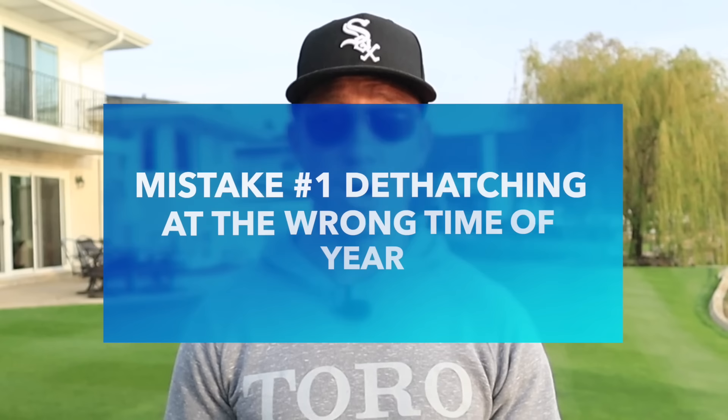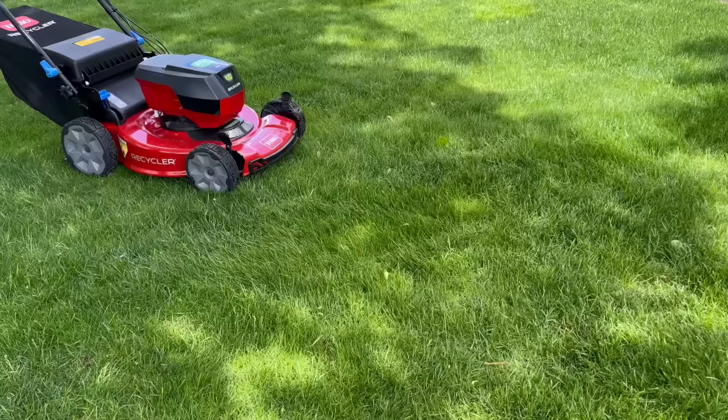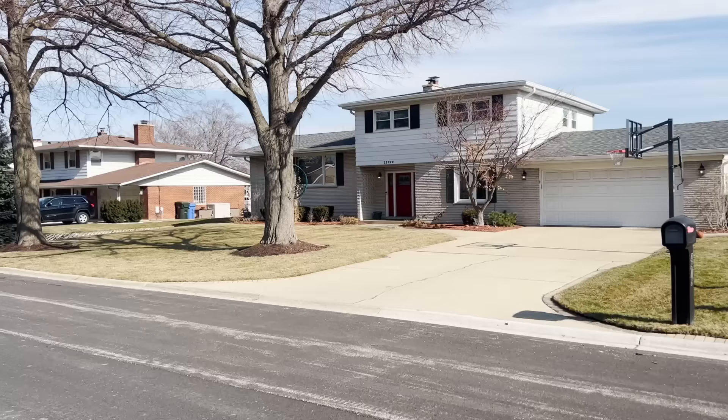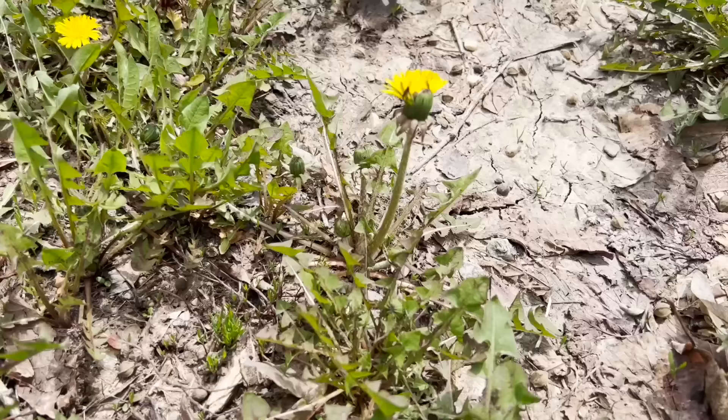The first common mistake the average DIYer makes when dethatching their lawn is just choosing the wrong time of year to dethatch. Regardless of your grass type, you want to make sure you dethatch while it's actively growing. For cool season grass, that's late spring or fall. If you have warm season grass, early summertime or throughout the summer growing season is ideal. The process of dethatching can be stressful on your lawn, so avoid doing this during dormancy or when your grass is already stressed by the elements, as that can open you up to disease problems or weed issues.